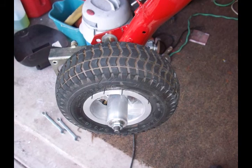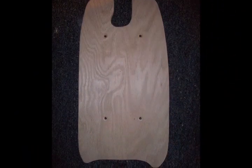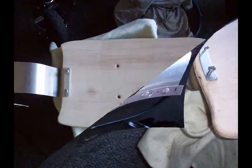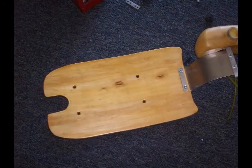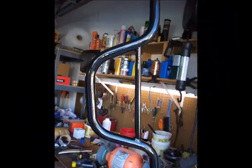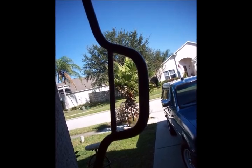Everything was mocked up and now I'm starting to build this thing, and it's coming along really good. I cut out my own deck, built my own fender out of some aluminum, and it came out real nice. I put a black paint job on the handlebars and they came out really sweet.